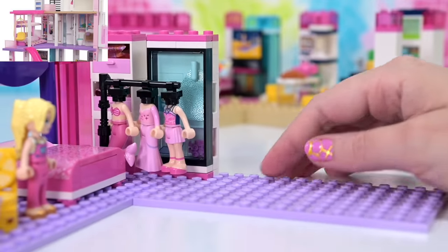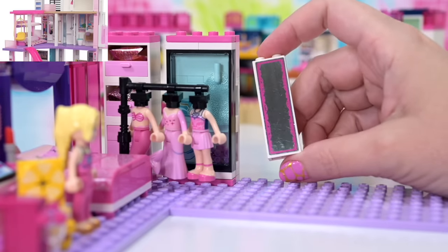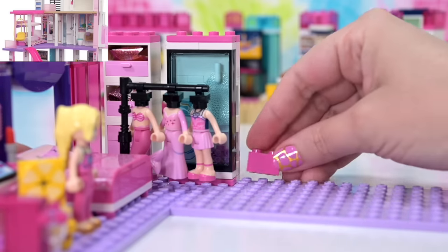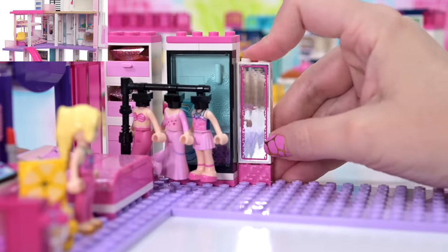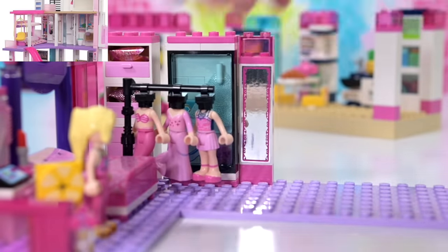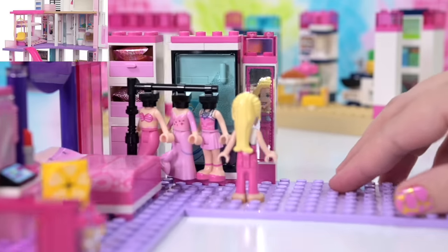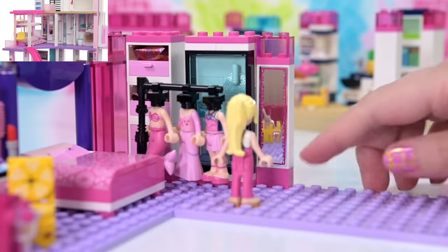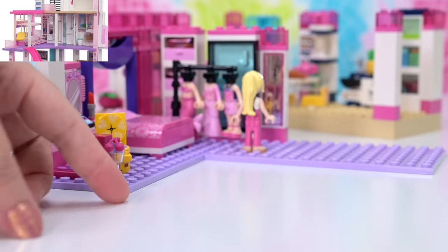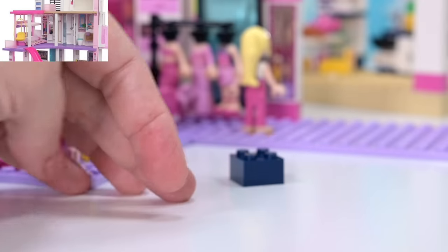Obviously we're going to need a mirror for the change room to check out the outfits — very important. If we put this brick here, that'll be at a good height for viewing, and then get it up to the height of the other walls. Look at that — perfect! It's even got a little bit of mirroriness, which is nice.